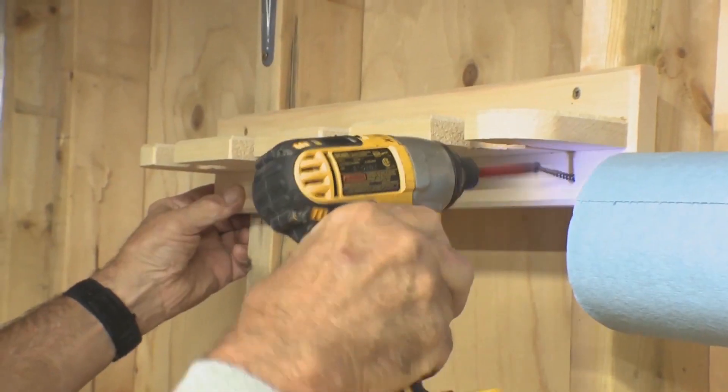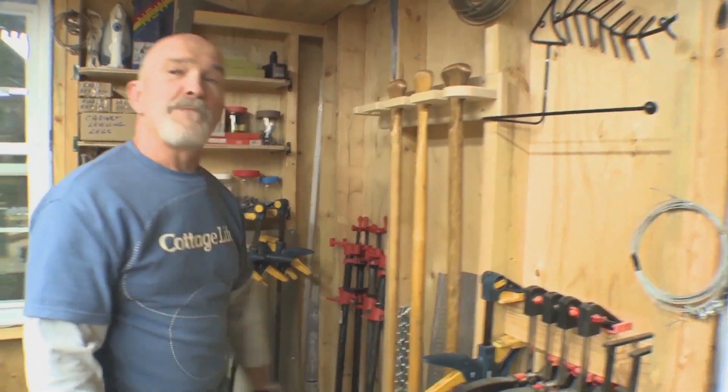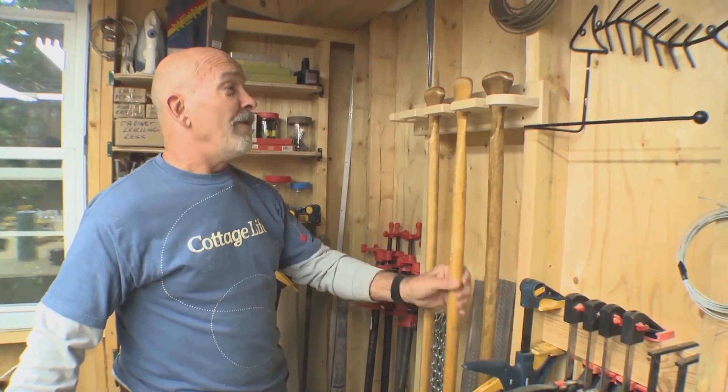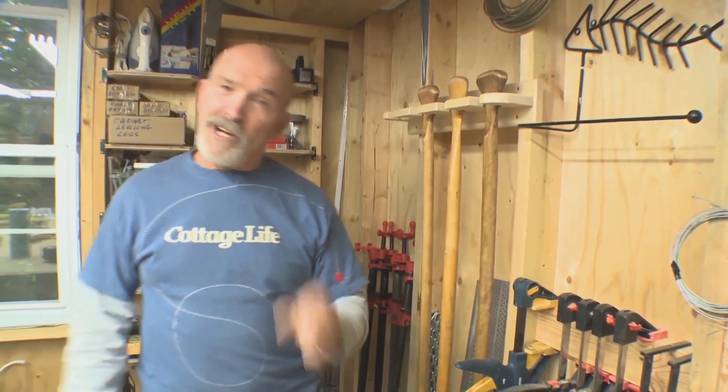Let's put it on the wall. That's better — out of harm's way but ready for paddling action. For Cottage Life, this is Wayne Lennox reminding you that a little project goes a long way at the cottage.